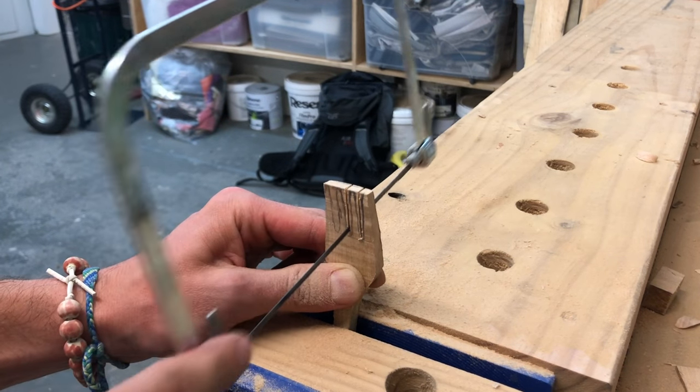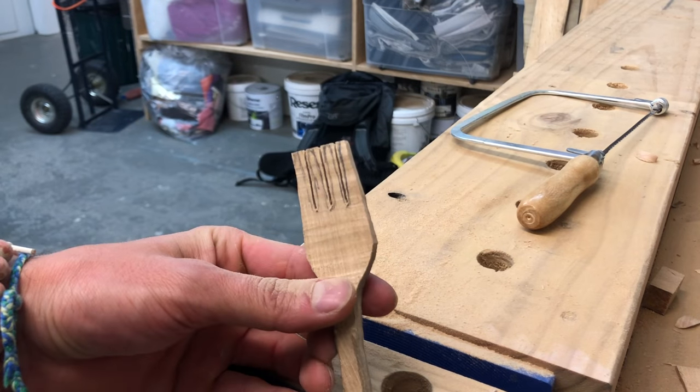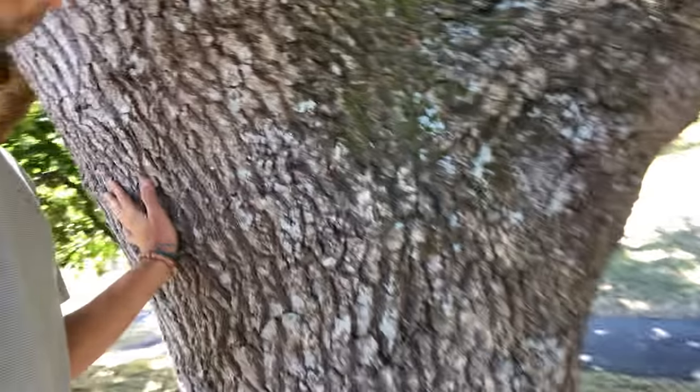Last cuts with the coping saw and we are ready to go to nature to do some whittling. Now that I don't need the vise and my workshop, I've decided to go out and finish the fork under a tree. I came across quite a huge oak and I feel like this will be the good spot to finish it off — what an amazing, really big tree.